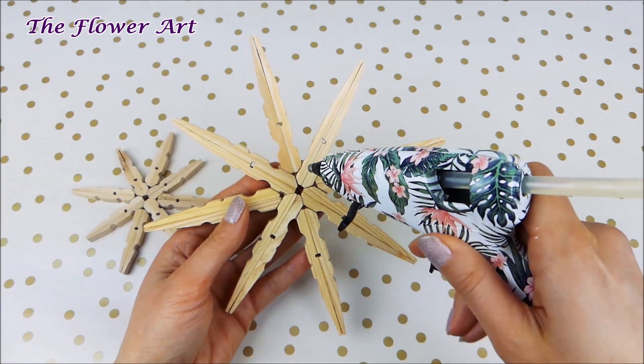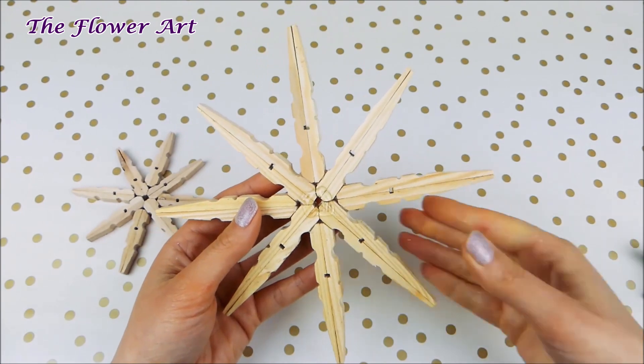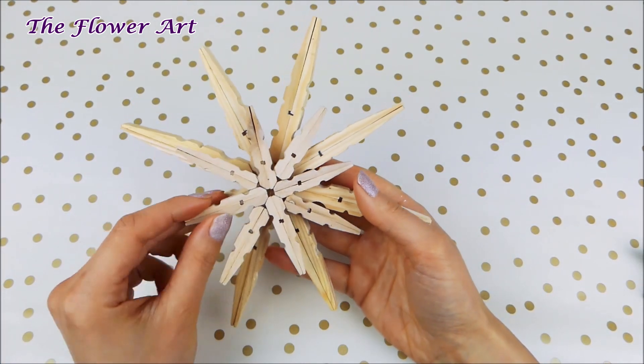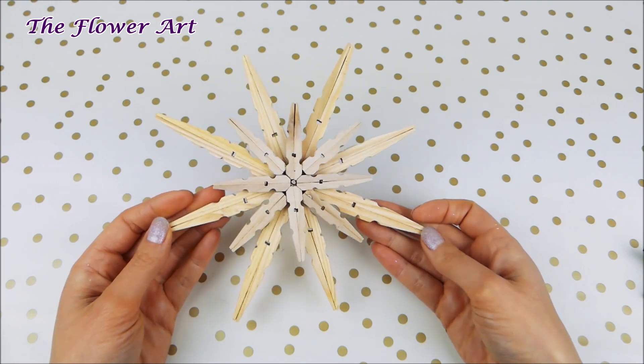It's definitely your choice — you can leave it like that and decorate it. Here I'm putting a little bit of glue and then attaching the smaller snowflake on the top of the bigger one. Now we have the shape of the snowflake ready.